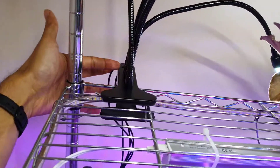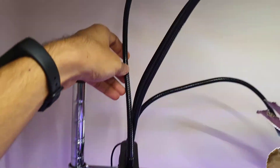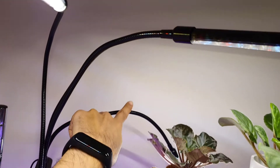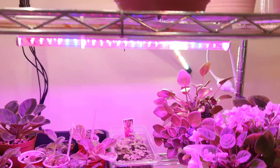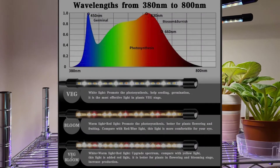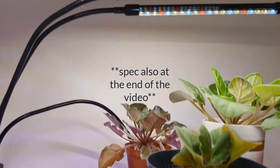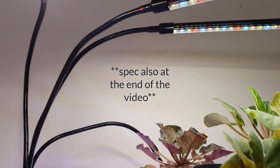As you can see, there's just a clip here which clips onto the base of the stand, and then I've got those four separate lights coming up. I have bent one just around the corner because it's going through to a plant on the other side. I'll put a picture up of the light spectrum that these LEDs come with, as I forgot to have it on hand.